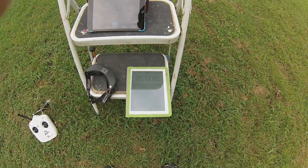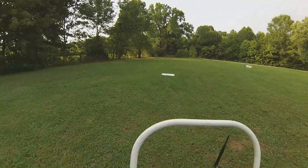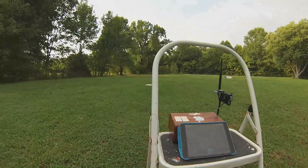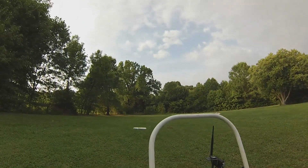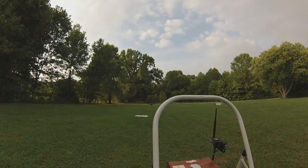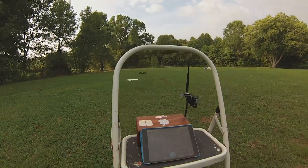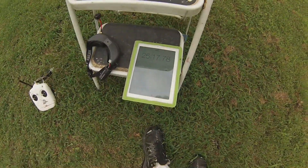Should be just about ready to give me the sound there on my... oh, there it is. 25:17.